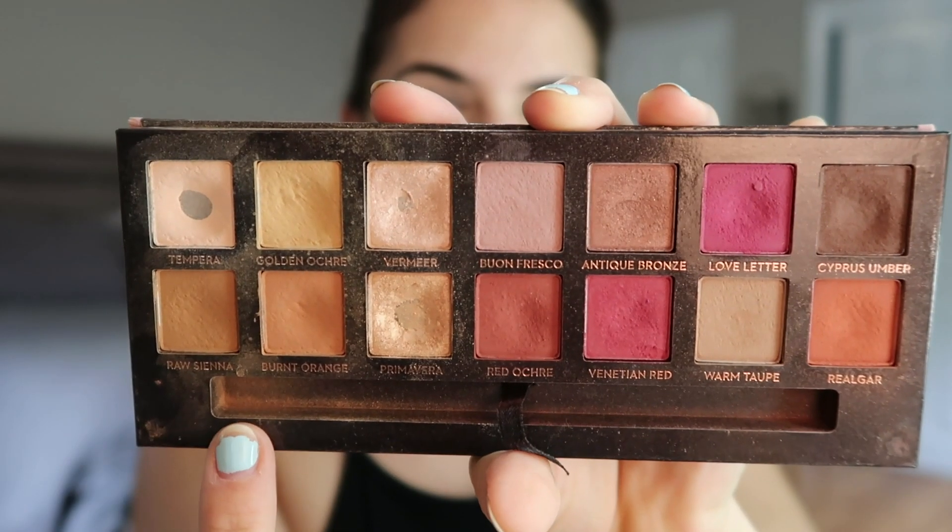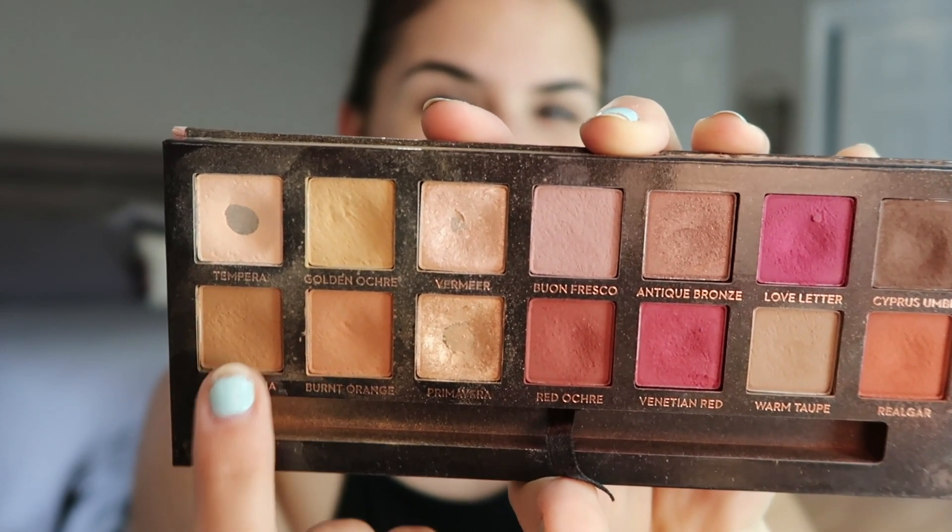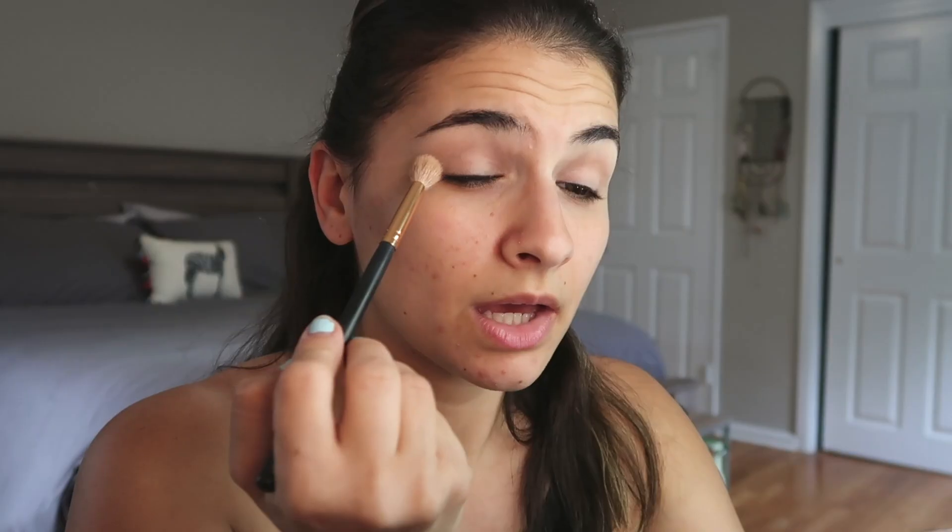First I'm going to use an eyeshadow primer and just blend that in, and then I like to set that with a powder. Today we're using the Maybelline Fit Me powder on my face, and I just set it so we have a nice smooth clean base to work off of.